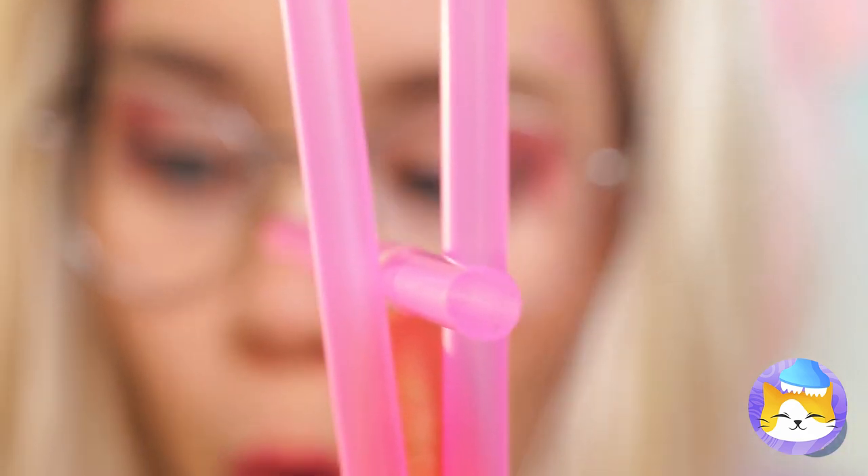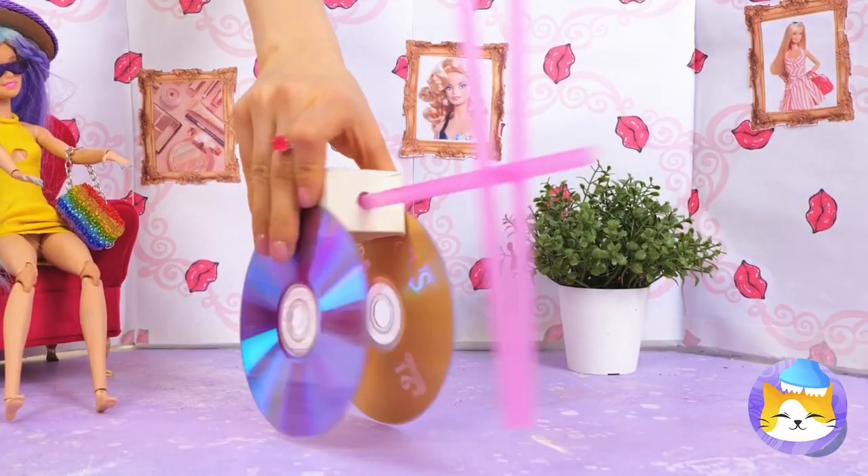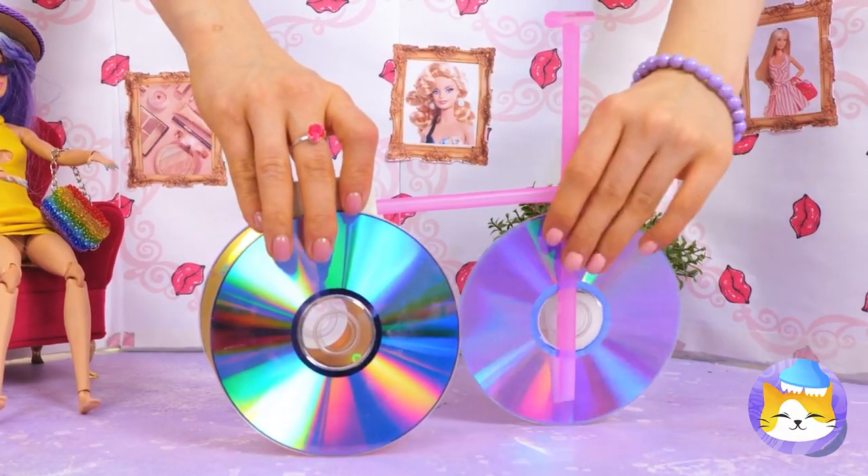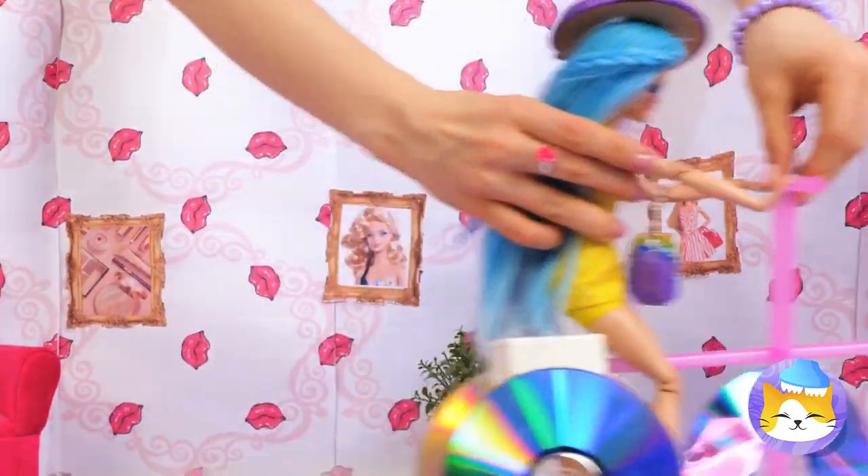Cross some of the lines together, add to a base, place the CDs on the end, and soon Barbara's got a brand new set of wheels. She's got a need for speed and a ticket to ride.